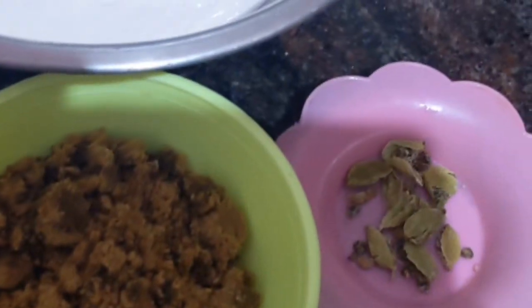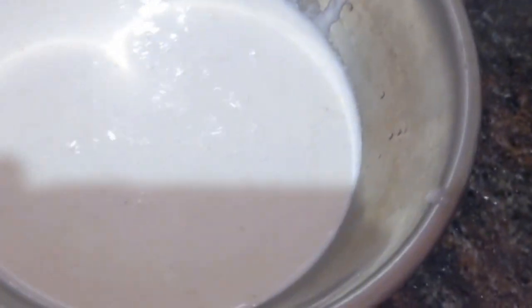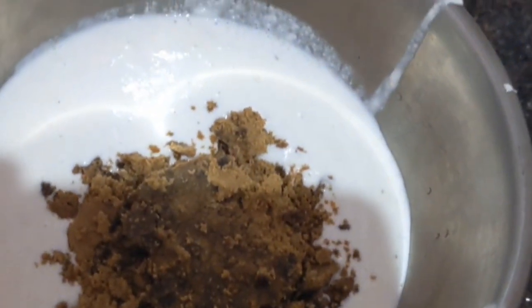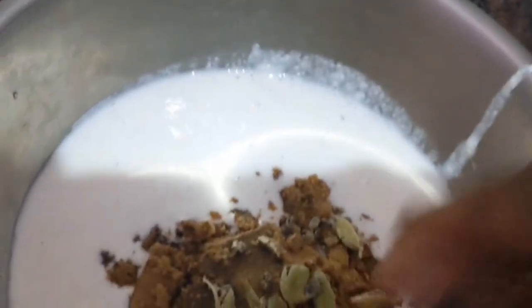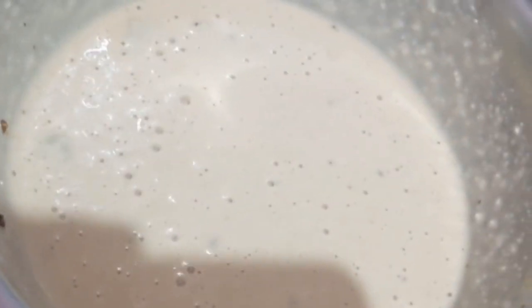My friend, next I am going to make sweet panyaram or sweet pattu. For this recipe I have used the same flour, but extra I have taken palm jaggery and cardamom. Add the sweet jaggery into the batter and mix it well — the palm jaggery has to dissolve. The batter colour will change to the colour of palm jaggery. Mix well until the batter is ready to make panyaram.